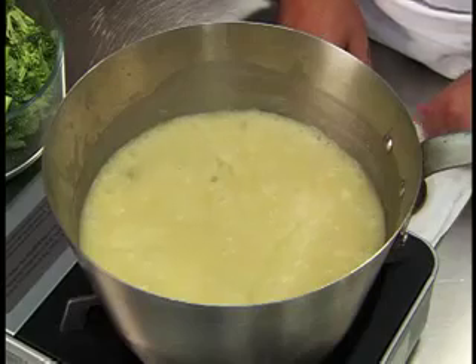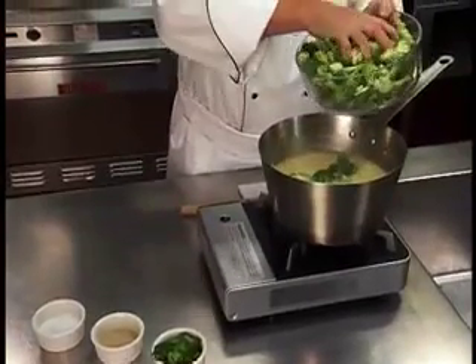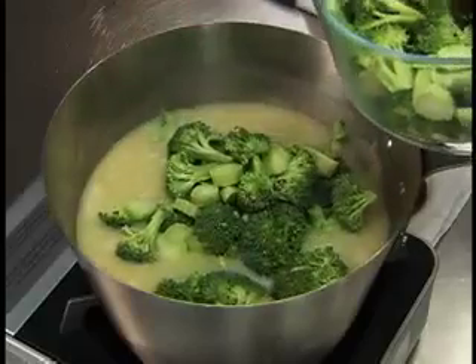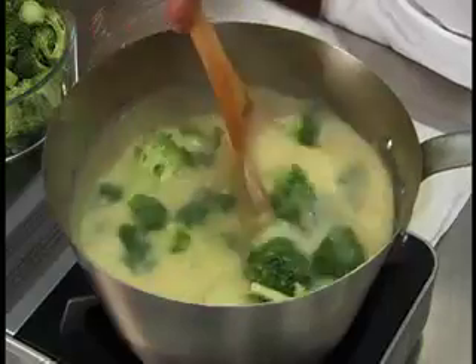Bring to a boil and reduce to a simmer. Add your diced broccoli and simmer until tender. Skim the surface periodically to remove impurities.